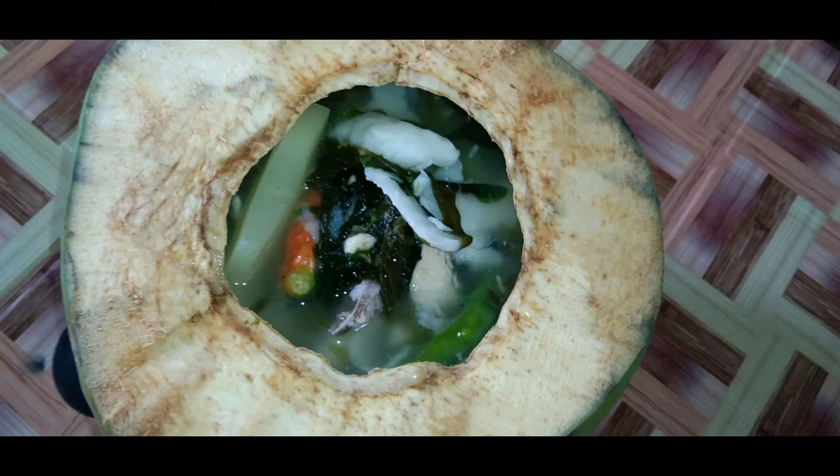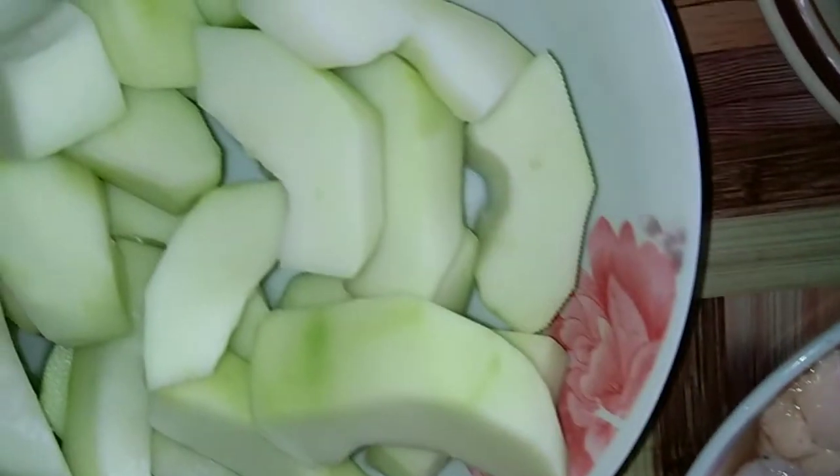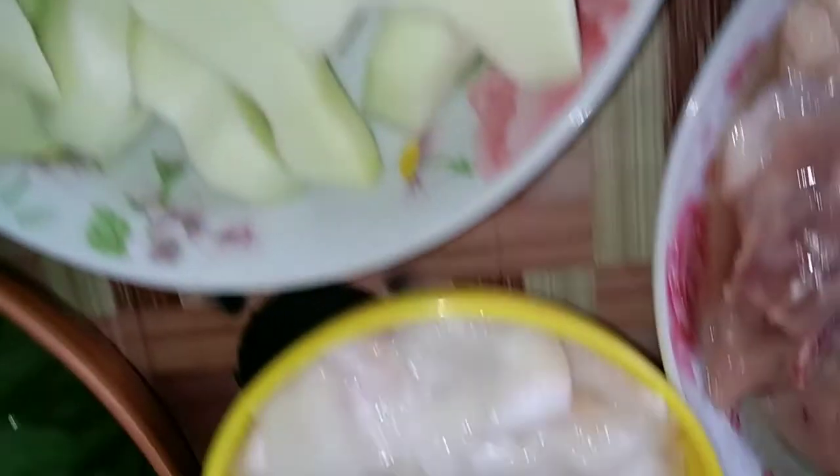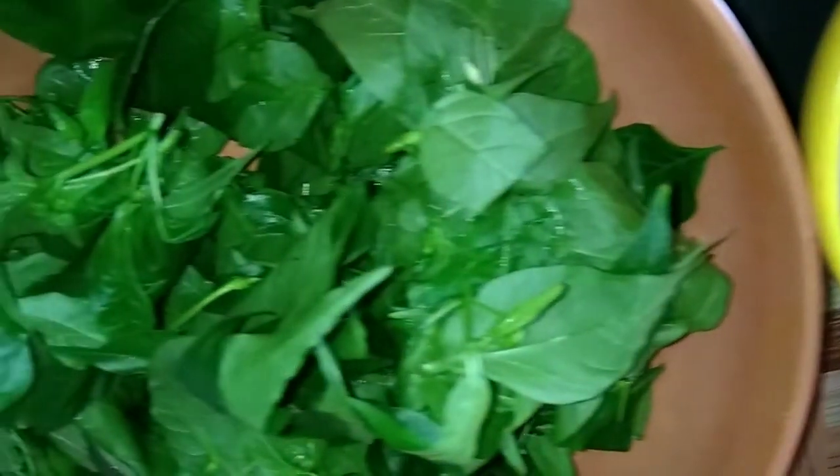At ito yung mga kailangan natin para magawa natin ito. And of course, tikman natin after natin maluto. Huwag natin patagalin guys. Ito na yung mga kailangan nating sangkap: kailangan natin ng papaya, green papaya. Of course, ang ating buko. And, dahon ng silik. And of course, dahon ng labog.